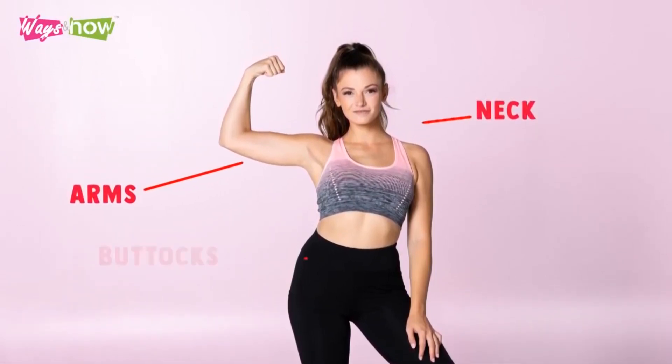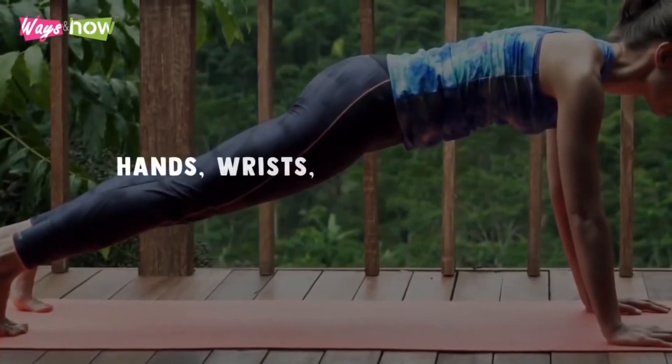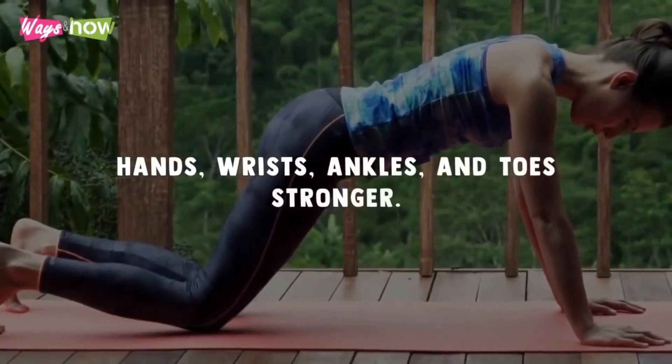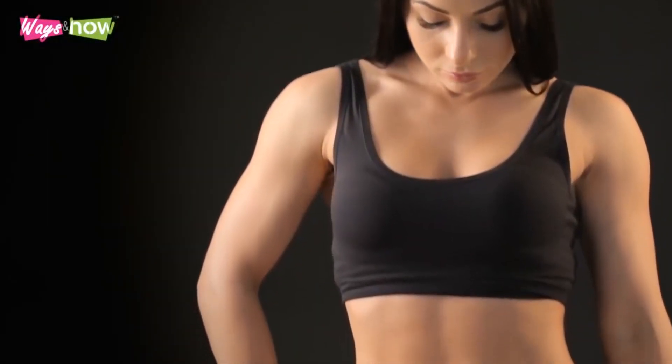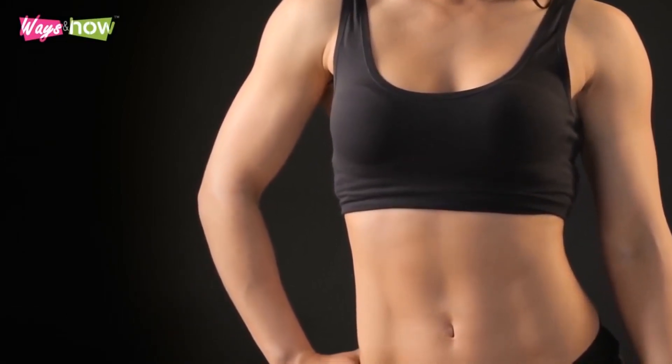Beyond the core, the plank pose also helps strengthen the muscles around your arms, neck, buttocks, and legs. Additionally, it will make your hands, wrists, ankles, and toes stronger. And do not be surprised if you start noticing some six-pack abs developing the longer you do plank exercises.